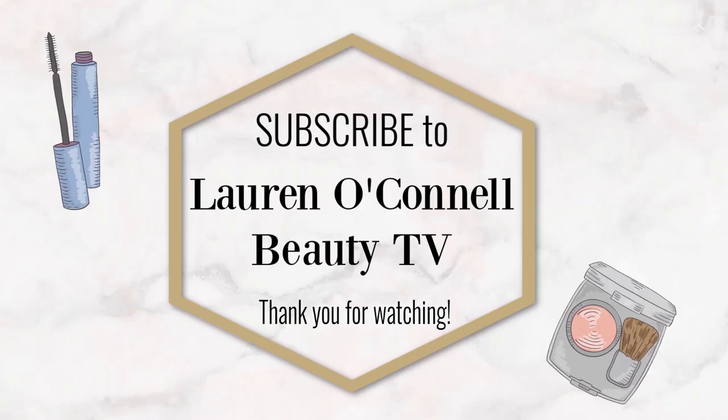Thanks again. Please give me a thumbs up if you enjoyed this video and comment down below — let me know if you use any Chanel foundations, or whether the foundations you're using contain alcohol. If you've been having a lot of red, irritated skin lately, it might not be the weather or your skincare — maybe it's a foundation with alcohol in it. Thanks again, see you soon, don't forget to subscribe. Bye!